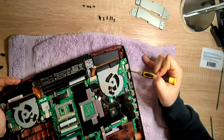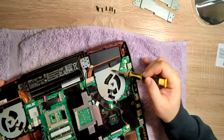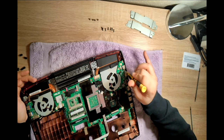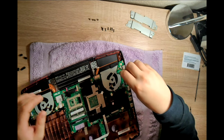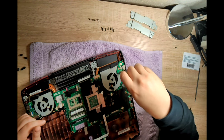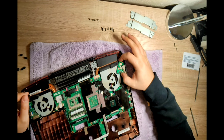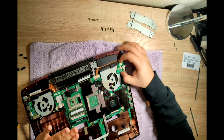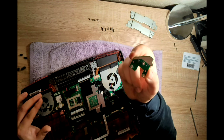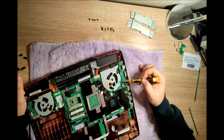There are two screws here and here which have to be removed first. This board actually goes on top of this fan here, and the fan cannot be removed if you don't remove this board — it's pretty delicate so be very gentle. First, remove the two screws. Once you remove the two screws, this board goes upward only. Be gentle — it's easy to remove, just pull it straight up.